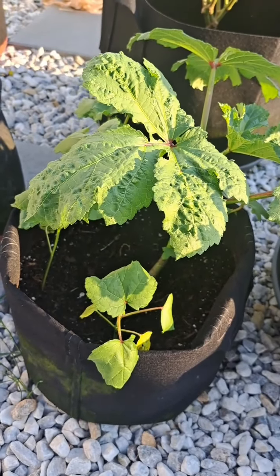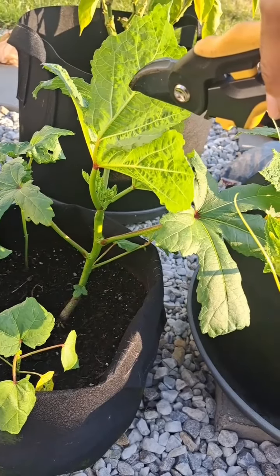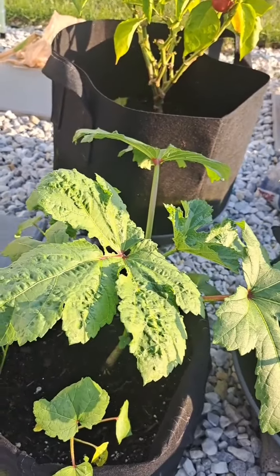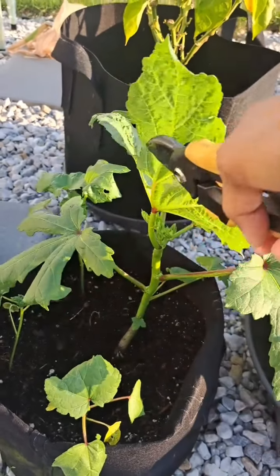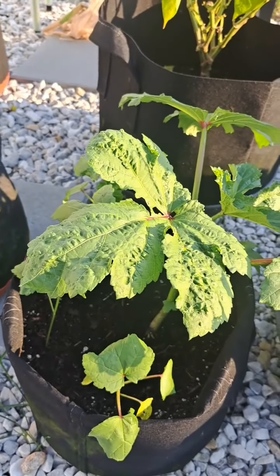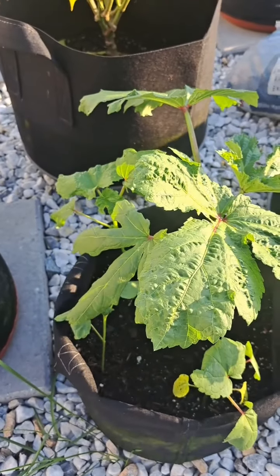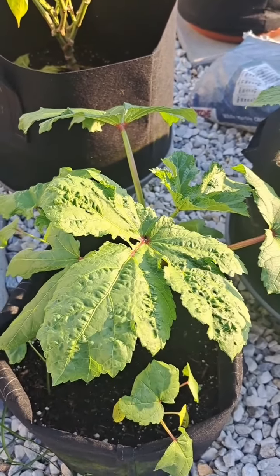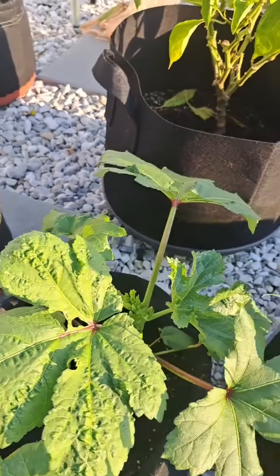Now we're at that okra plant that I had the white fly issue with. I don't see any more white flies — well, I see a little teeny bit when I lift that up. But it's not a lot at all. I'm going to have to do a little spray again. I'm just going to do a water solution because I did the soapy water last time when it was a lot, and they are really getting minimized, which is great.